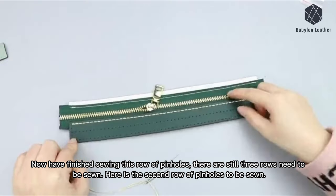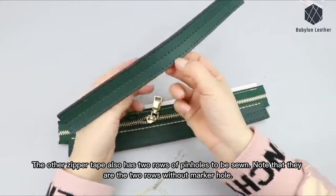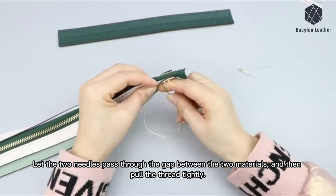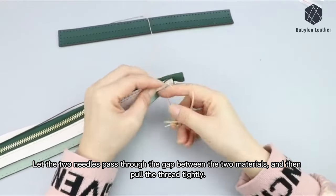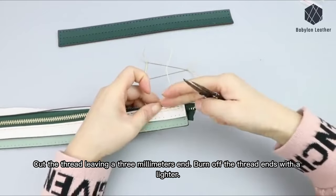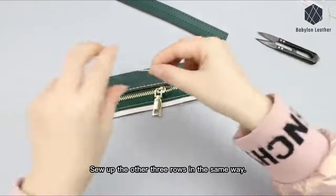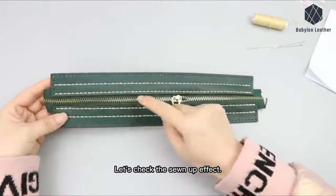There are still three rows that need to be sewn. Here is the second row of pinholes to be sewn. The other zipper tape also has two rows of pinholes to be sewn — note that they are the two rows without the marker hole. Let the two needles pass through the gap between the two materials and pull the thread tightly. Cut the thread leaving a three-millimeter end and burn off the thread ends with a lighter. Sew up the other three rows in the same way. Let's check the sewn-up effect.